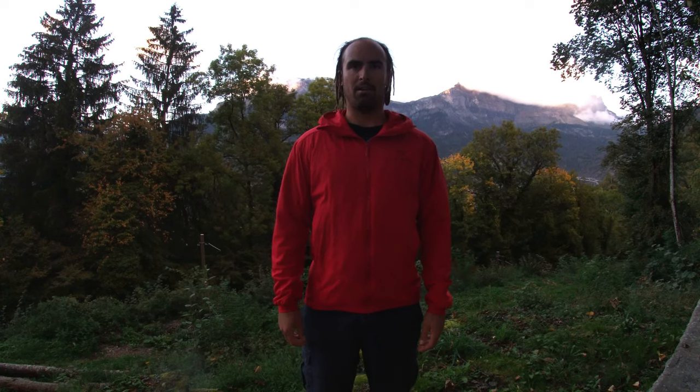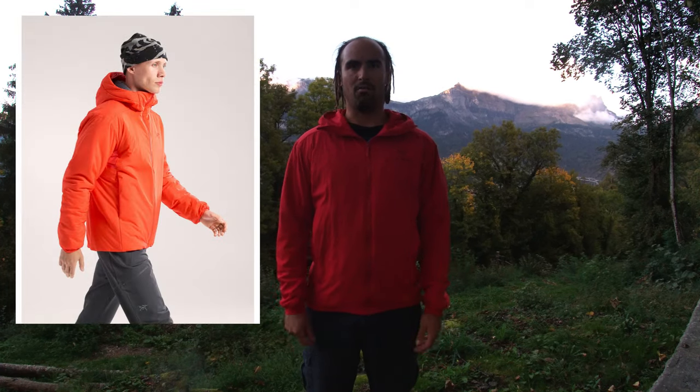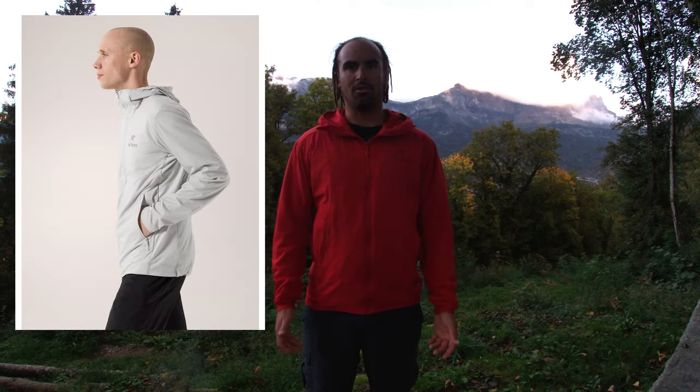This is the Arcteryx Atom LT jacket, which is now simply called the Atom. The Atom jacket in its various guises has been at the core of Arcteryx activewear insulation for many years, coming in a range of thicknesses. At the beefier end of the spectrum you've got the Atom Heavyweight, which replaced the Atom AR or all-round — it's the same jacket, just rebranded. Prior to that there was also the Atom SV, the biggest and bulkiest of the range. In the middle sits this jacket, the LT or lightweight, and at the lightest end is the Atom SL or super light.